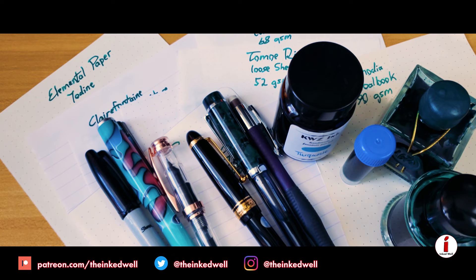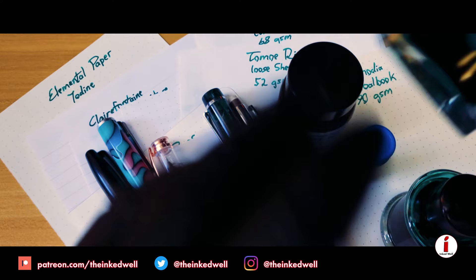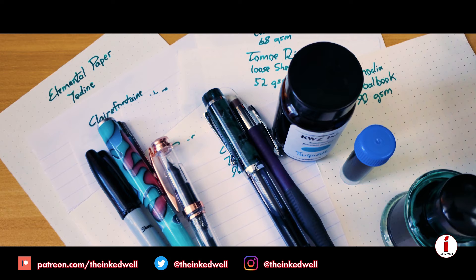To do that, I'm going to be using my Pilot Custom 743 with a coarse nib. That pen is, of course, going to be inked up with J. Herbin Emerald of Chivor. This ink is going to be used primarily for the shimmer and color.